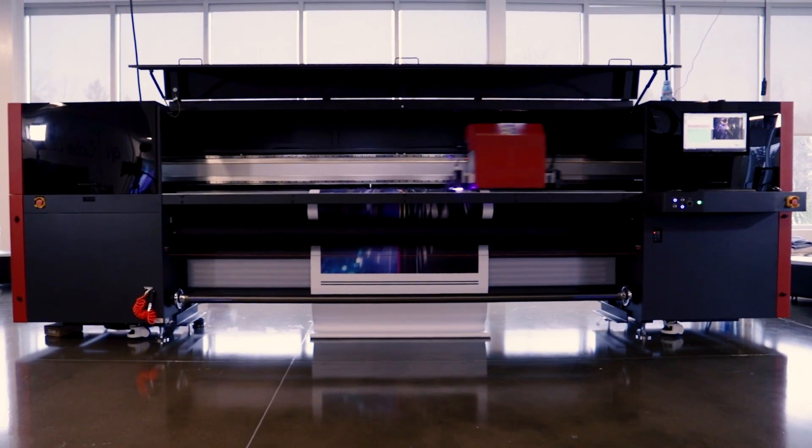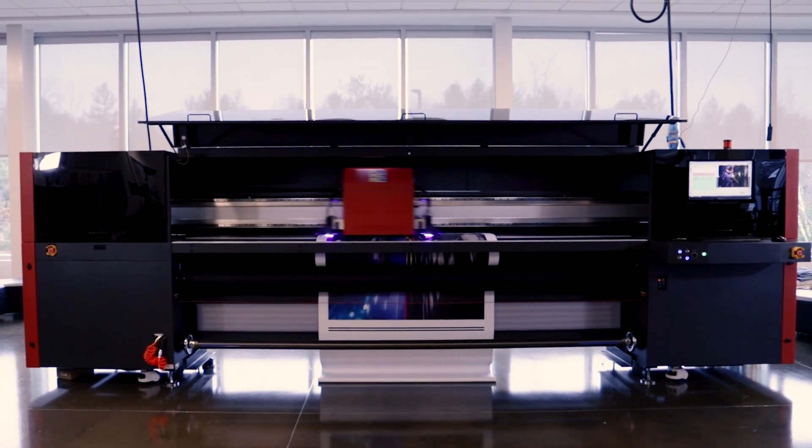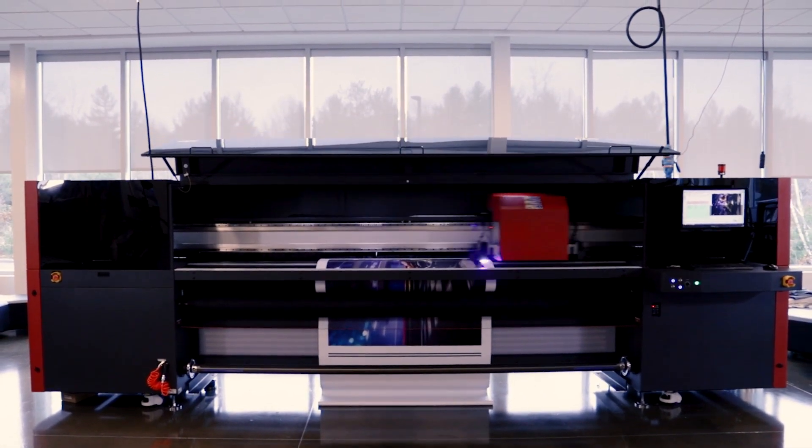Grow, profit, and change the game with the EFI Pro 32R and its double-sided blockout printing power tool.